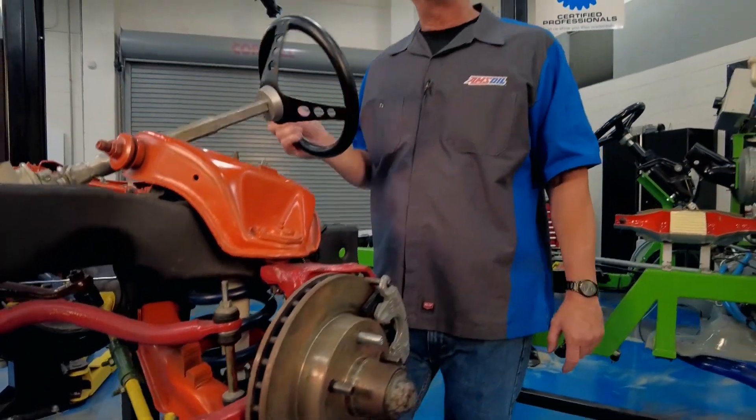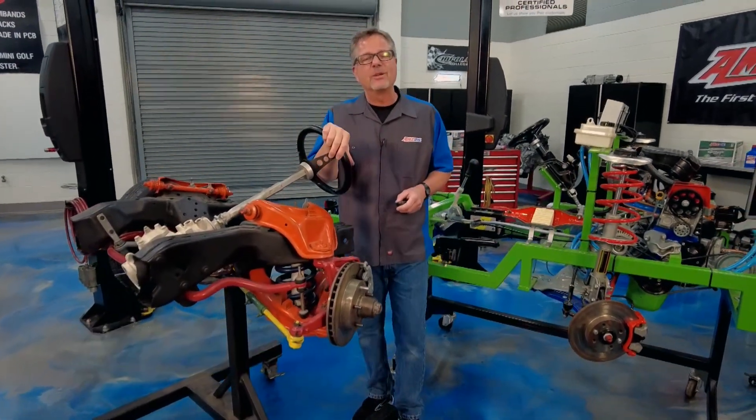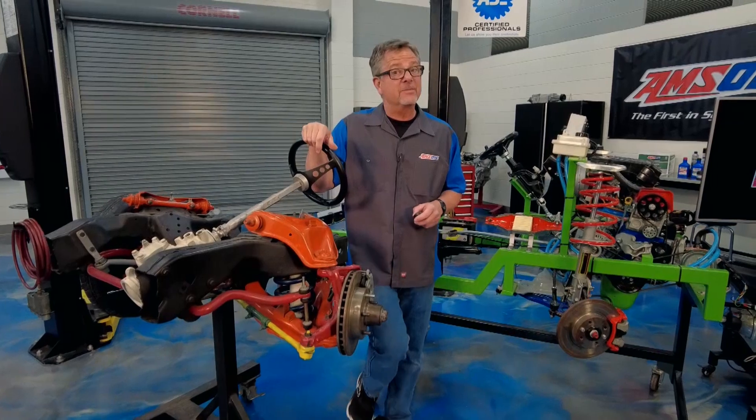Now the suspension system, it's got a big job to do. It has to support the weight of the vehicle and work in conjunction with the steering system. Welcome to this AMSOIL Tech Tip — we're talking about suspension systems.